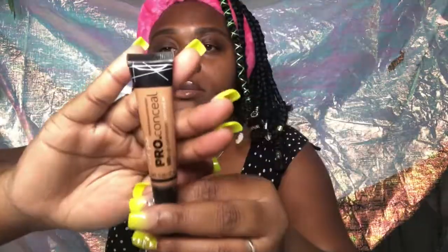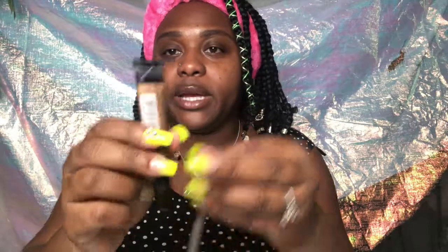Hey y'all, welcome back to my YouTube channel, it's your girl Royalty. Welcome to my eyebrow mini tutorial for beginners — this is the perfect one-two-three step for your basic fleeky eyebrow. I'm using warm honey pro concealer, and then I'm going to use toffee pro concealer at the top — lighter at the bottom, darker at the top.